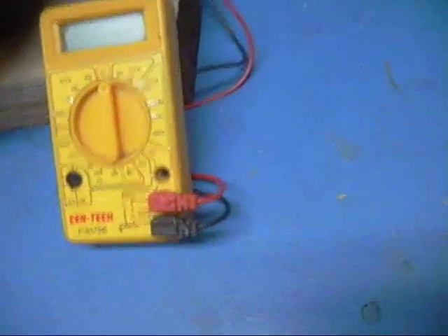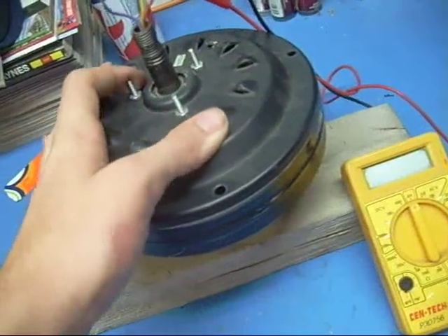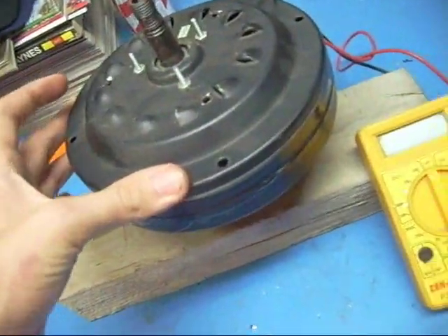I haven't posted anything in a long time, but now I'm getting back to work and I'm working on two projects right now. One of them is this motor right here, which is already done. It has 16 magnets and 16 coils.